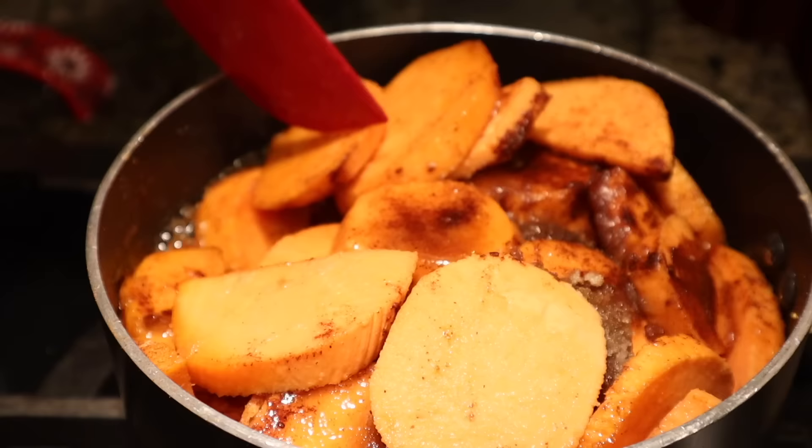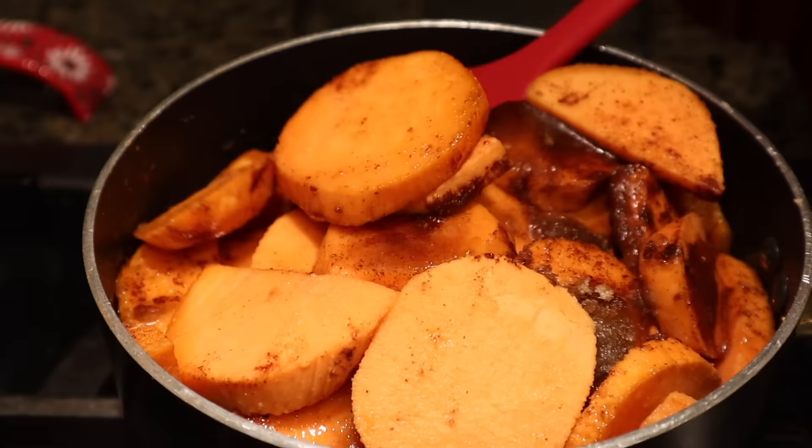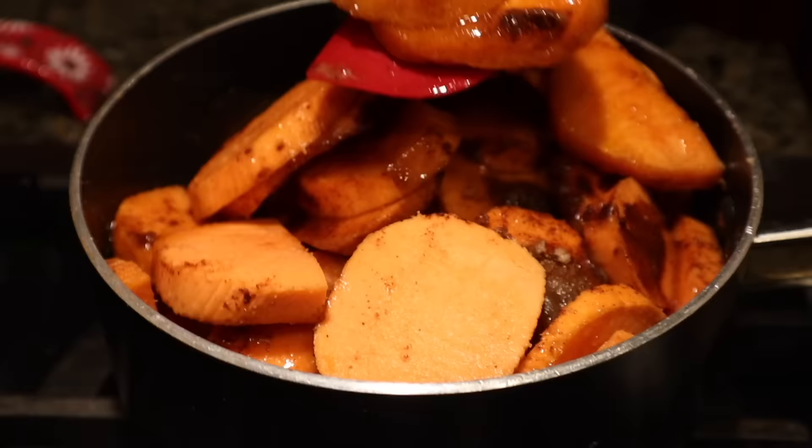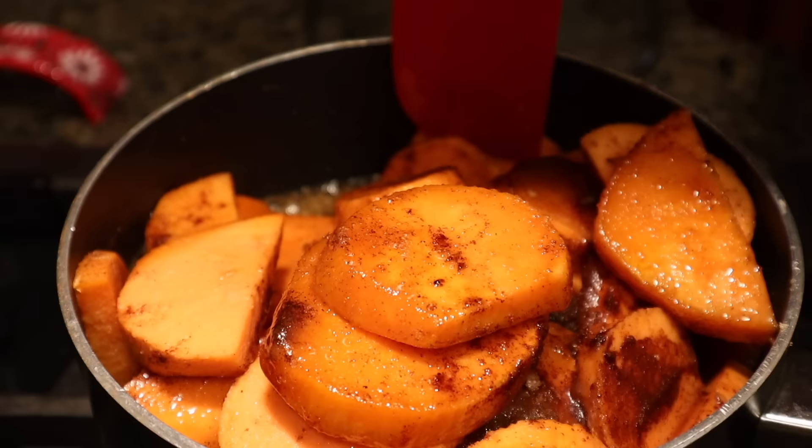This is what we're looking like about eight minutes into cooking. You'll see me flip the top sweet potatoes as we go — really to make sure we're not burning at the bottom, and also to spread the wealth so the top sweet potatoes cook and get candied as well. This is what we're looking like after about 15 minutes of cooking. All of the sugar in the pot should now be liquid at the bottom or on its way. You see that bubbling on the side? That is perfect.